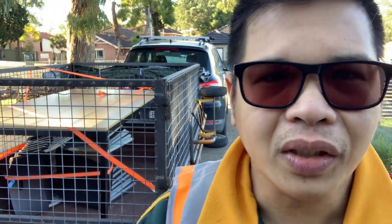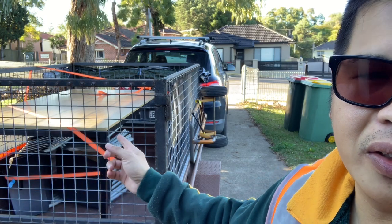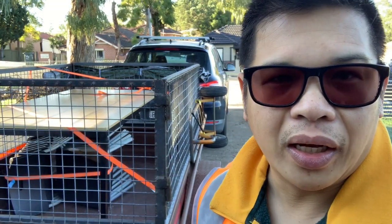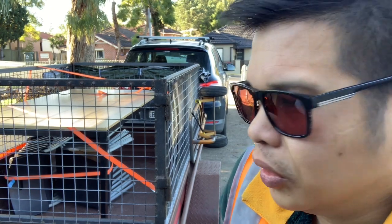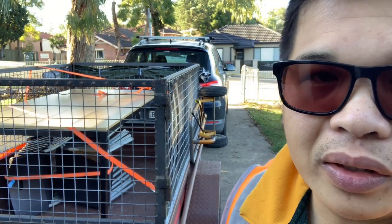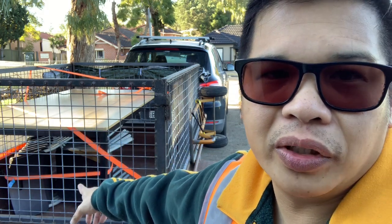I'm big on safety, as you'll see in my videos. I'm all strapped up — it's to prevent any of those things moving and flying away. By law, the load needs to be strapped and secure. I normally double strap, but this load is fine with a single strap for the table and a single strap for the chairs.